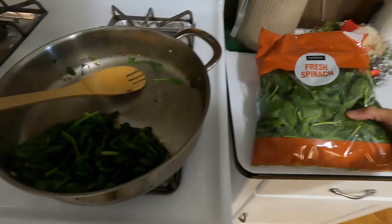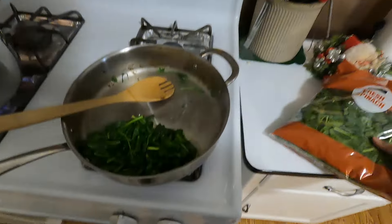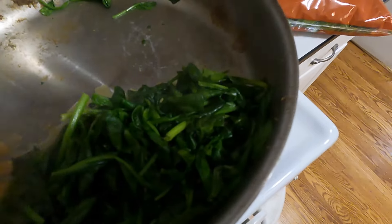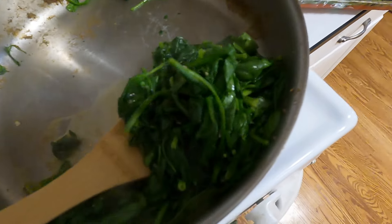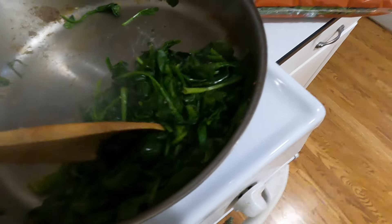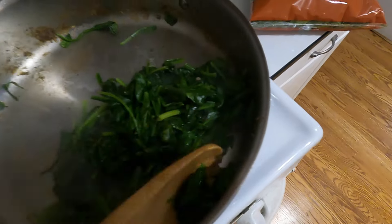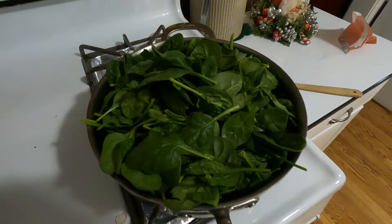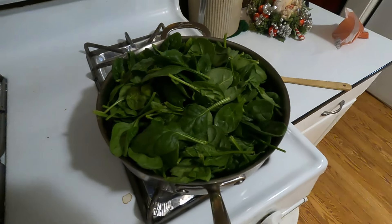And just like that, a large bag of spinach wilts down into this much. We'll go ahead and add this into our ricotta and Italian sausage mix. And because I am making two big trays for this recipe, I'm going to wilt my other bag.